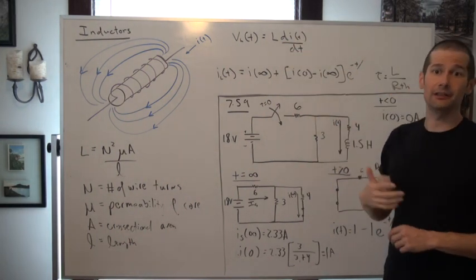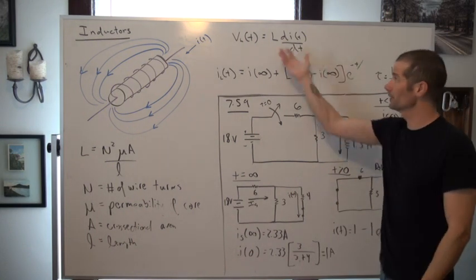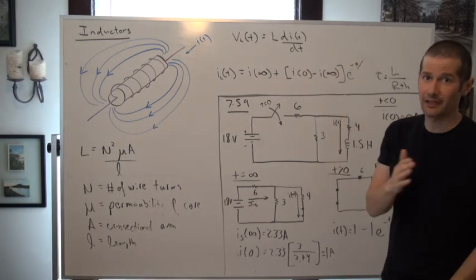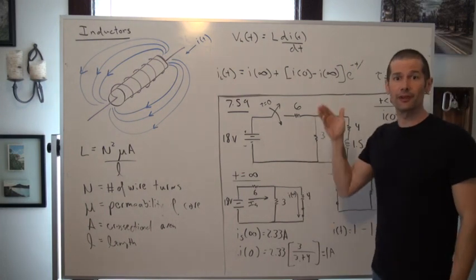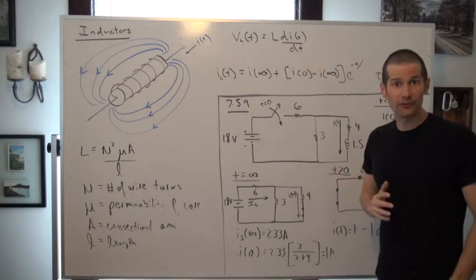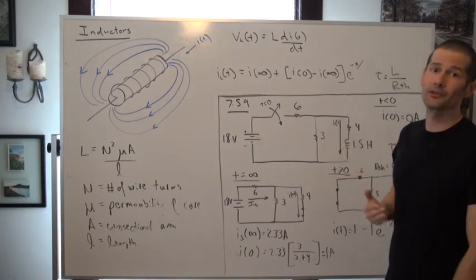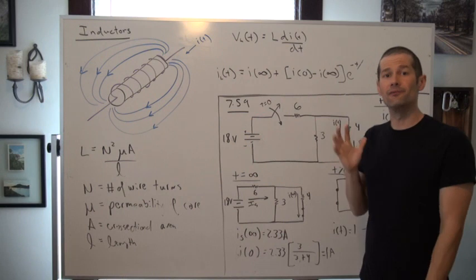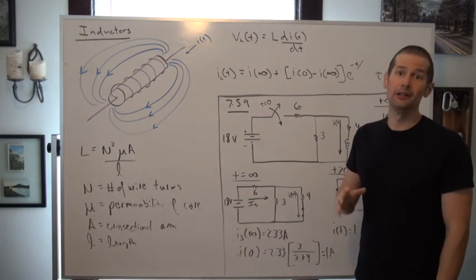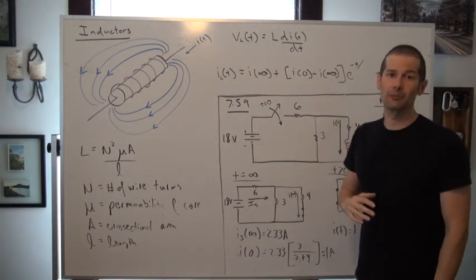Just like the capacitor, this is actually a differential equation. That model — this current-voltage characteristic — is in fact actually a differential equation. And the response to that, because of its combination with a resistor within a circuit, does form basically a first-order differential equation. The response is very, very similar to that of a resistive-capacitive circuit, but two things are actually different.